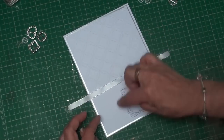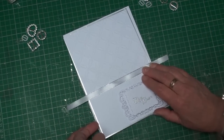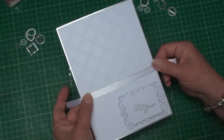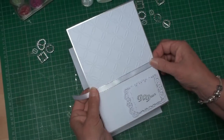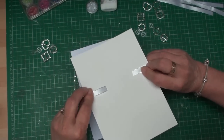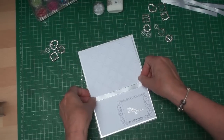I'm going to do that on the top two layers before I add it to my base layer, and I'm going to glue those on the back so that those workings will be hidden behind the card when it's added to the base.